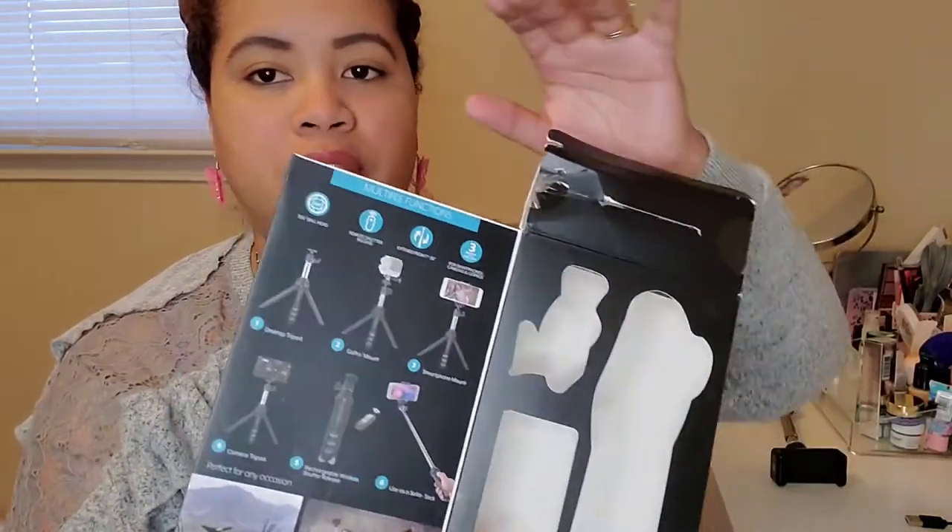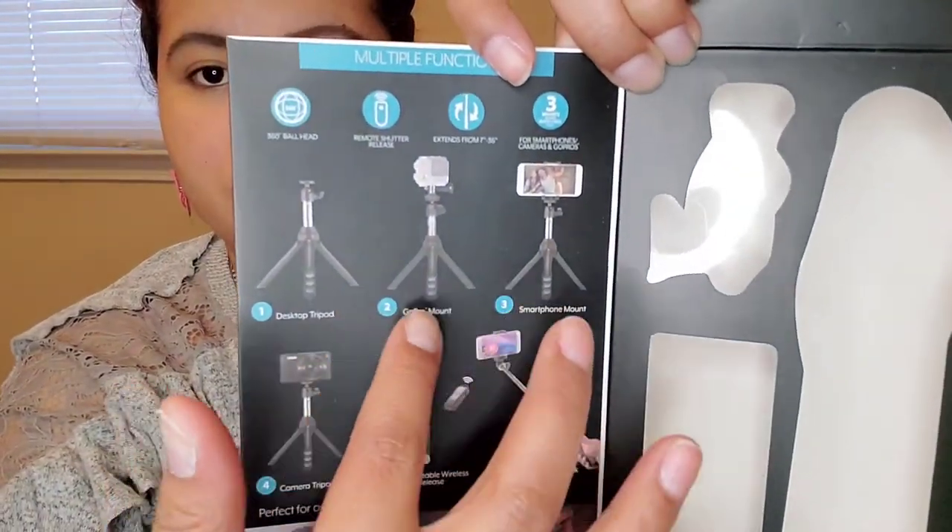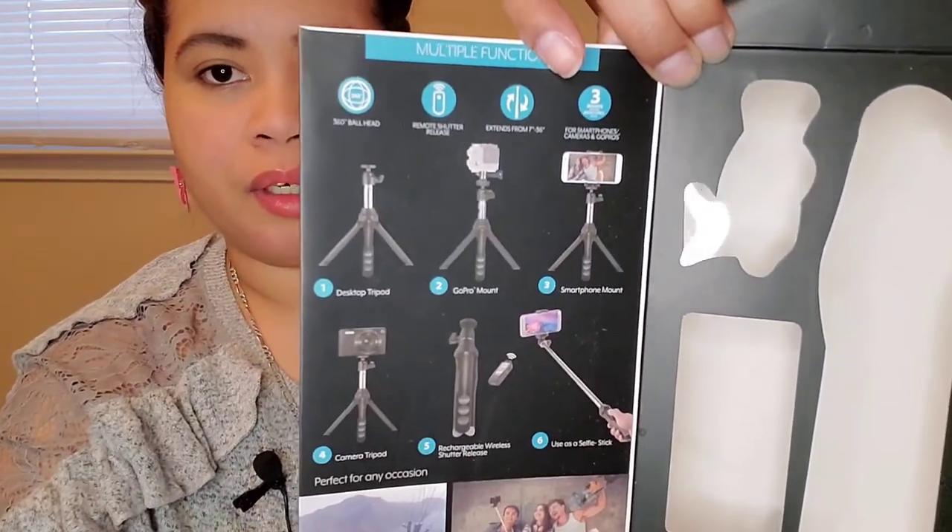Inside the box it shows how many different ways you can use this selfie stick or tripod. It's convenient for placing on a desktop or countertop. I'm going to use it tonight for a cooking video — that way I don't have to bring my other tripod with the ring light into the kitchen. I think it has a great height and I'll be able to adjust the camera to get the right lighting under the stove light.